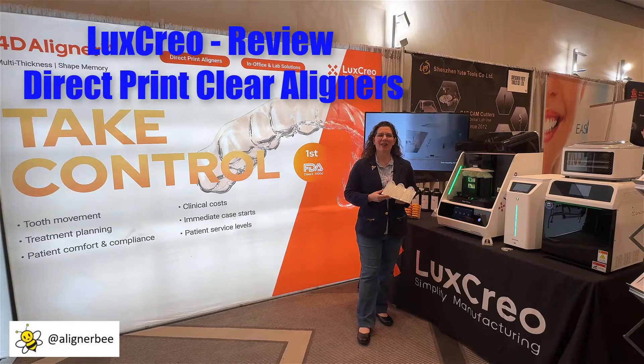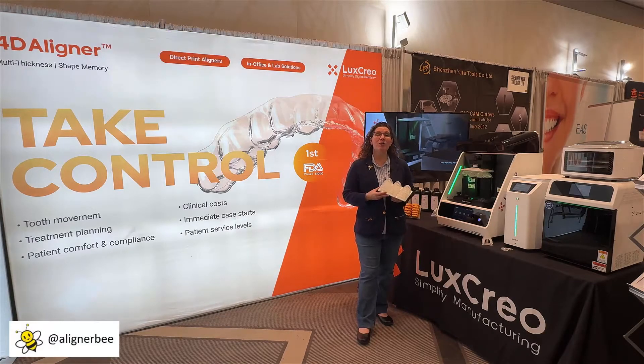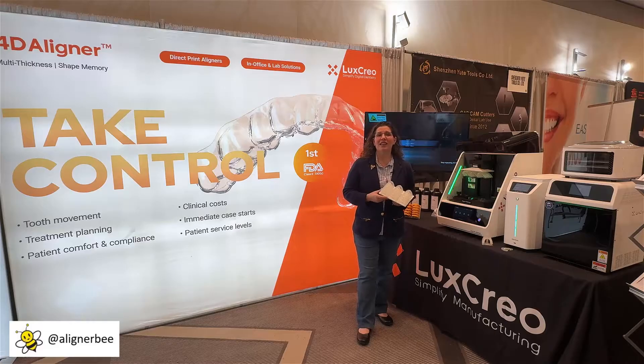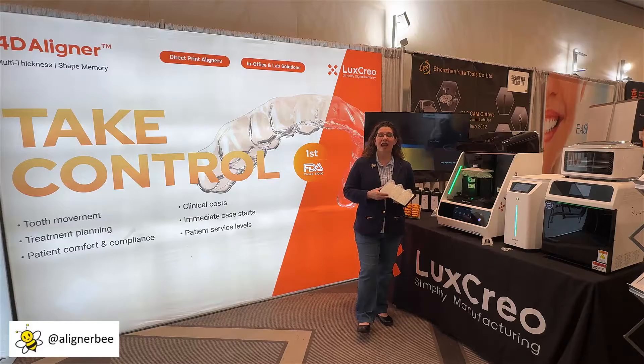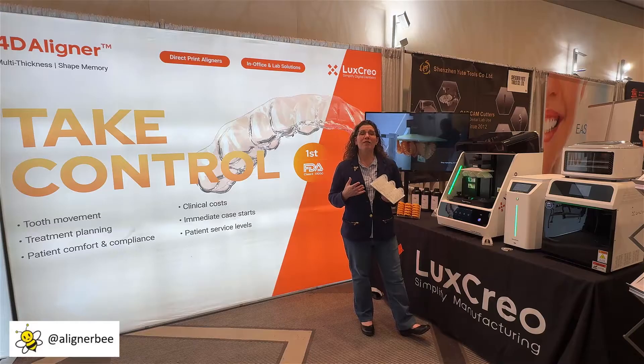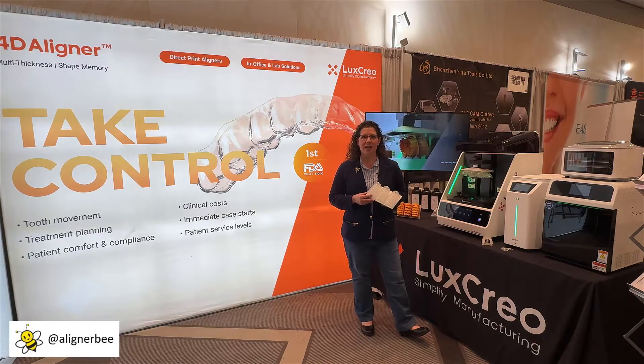Hi, this is Dr. Melissa Chotel, also known as the Aligner Bee, and I'm here at Lab Day in Chicago to check out all of the new products in the orthodontic and laboratory space. One of the areas that everyone is currently interested in and there's been lots of chatter about is our ability to direct print aligners. I definitely myself foresee direct printing aligners as one of those areas that is going to make a huge environmental impact when we can eliminate the models. So I'm super excited to see all of the new innovation that's been released at today's meeting.